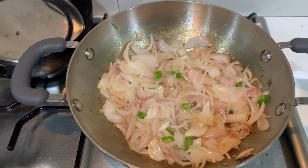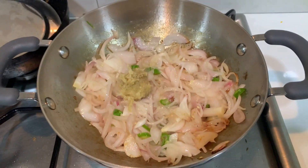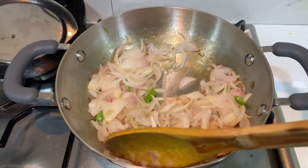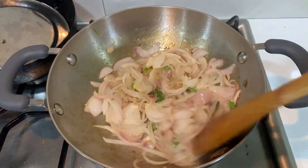Now we will paste it in the pan. This is a basic filling. You can do it. Put it in the pan for 1 minute. We will try it in the pan.